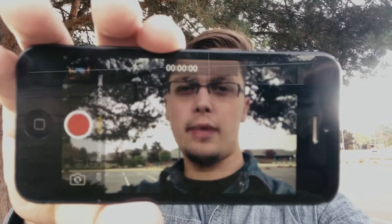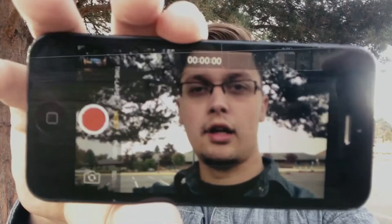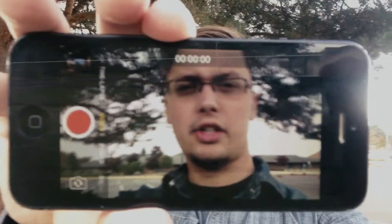I can't wait to see what you're making with your videos. When you're done uploading your video, please send me a link and I'll take a look and put a comment on there. Get started — I want to see it. Let's go.